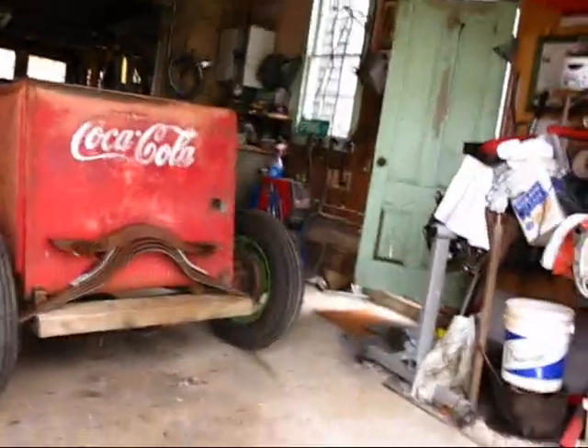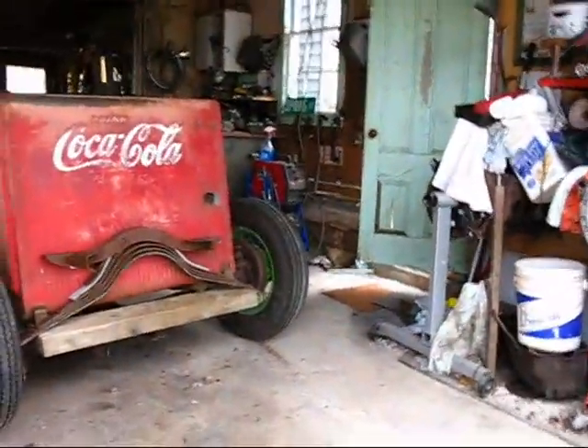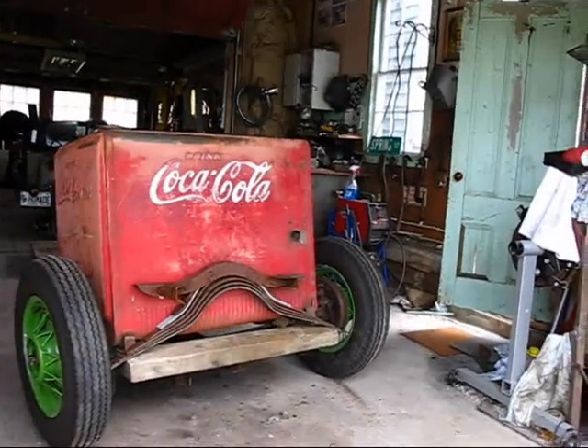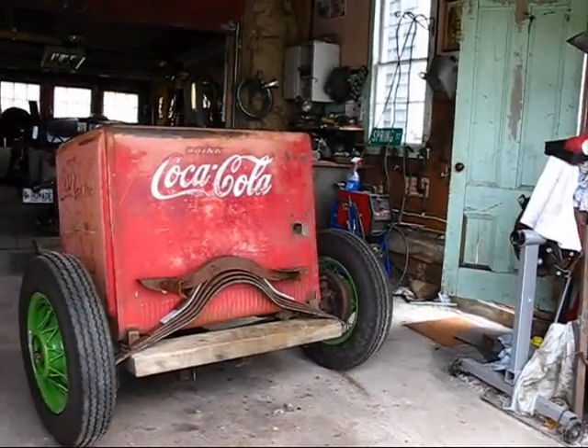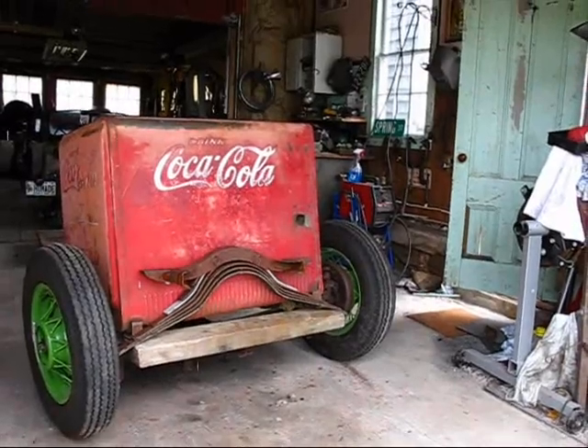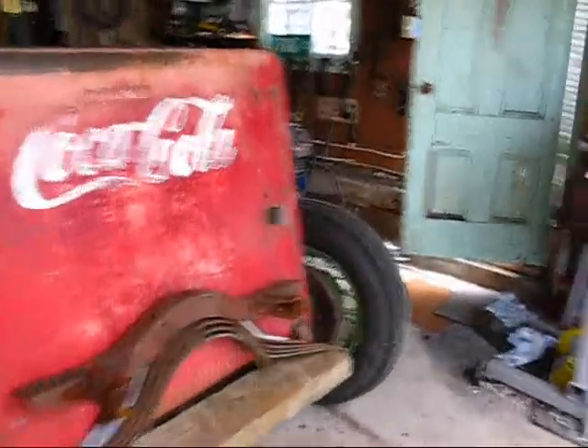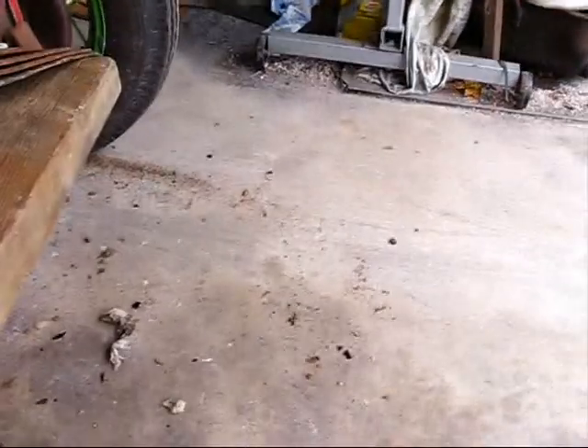The way I'm visualizing this is it'll look a lot like that, except it'll be about 12 or 13 or 14 inches shorter, so that it's not actually taller than the car, so that the Coca-Cola would come down to about here.